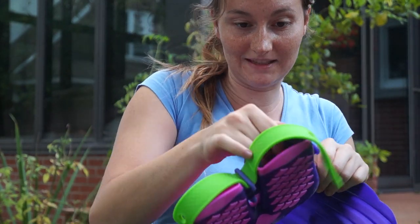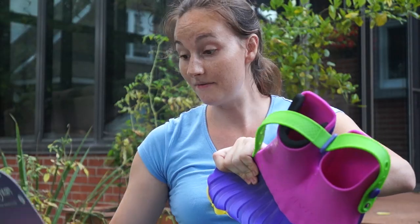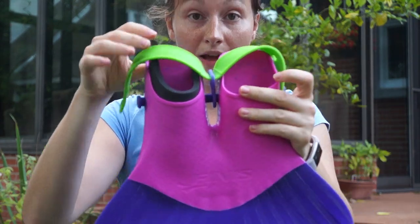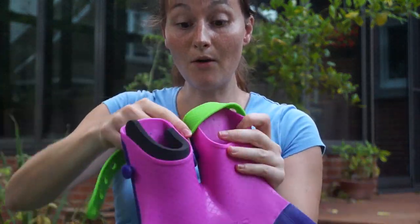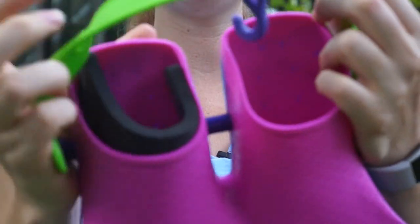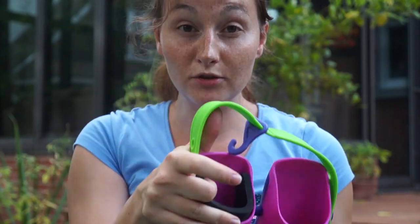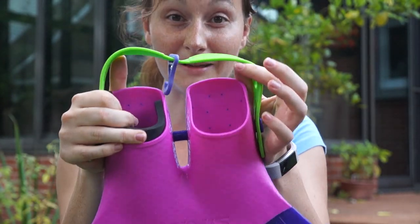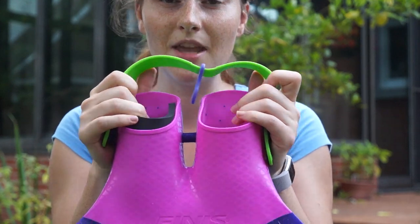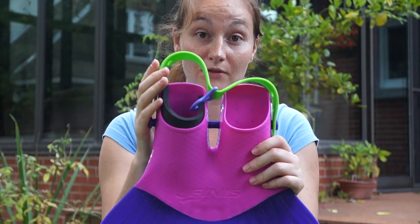This one was also designed in California but made in Thailand. Something interesting is that instead of two hoops for the straps, you can use only one — remove the hook in the middle and use it as one big strap. That's the beginner mode; two straps is the more advanced mode. One strap means your feet move around more, but it's useful if a bigger kid wants to use it and the two small straps are too tight.